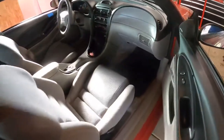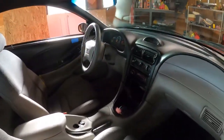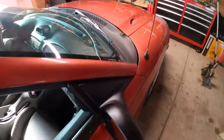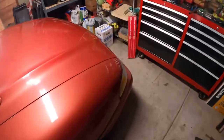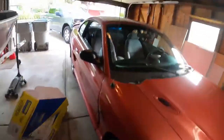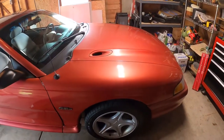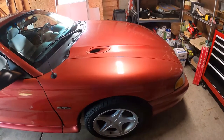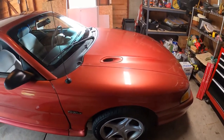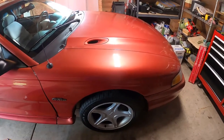I got it all cleaned out and everything inside is working good. One thing we do have to do next is the oil pressure sending unit. I noticed on the gauges that the oil pressure is low — a common failure on that is the oil pressure sending unit, which I'm going to replace. It was like $20 for the part, not expensive, and it shouldn't be too hard.